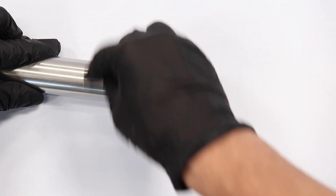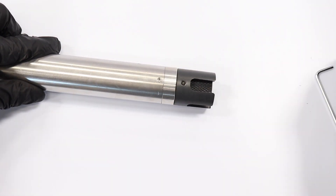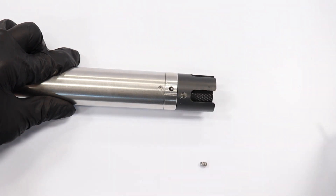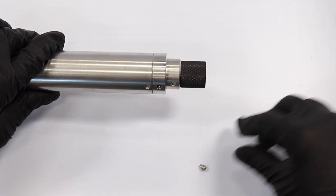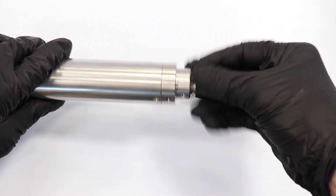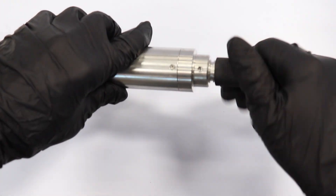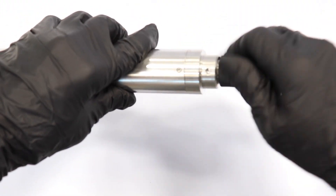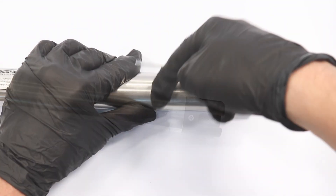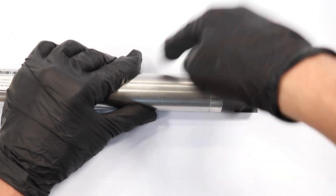To remove the old cartridge assembly, use the provided Allen wrench to unscrew the protection guard on both sides. Then simply twist off the expired cartridge and replace it with a new one. Replace the guard and the ST772 dissolved oxygen sensor is now ready for service.